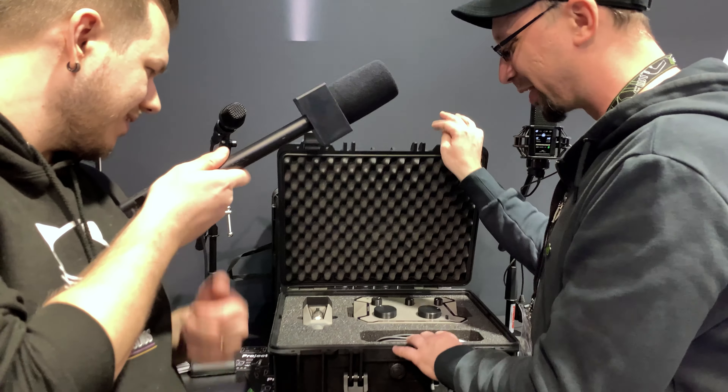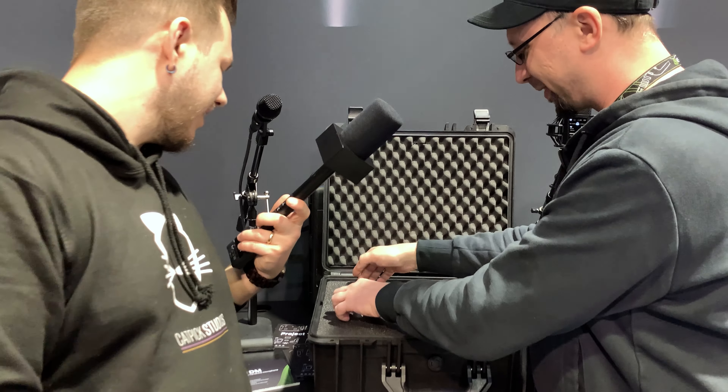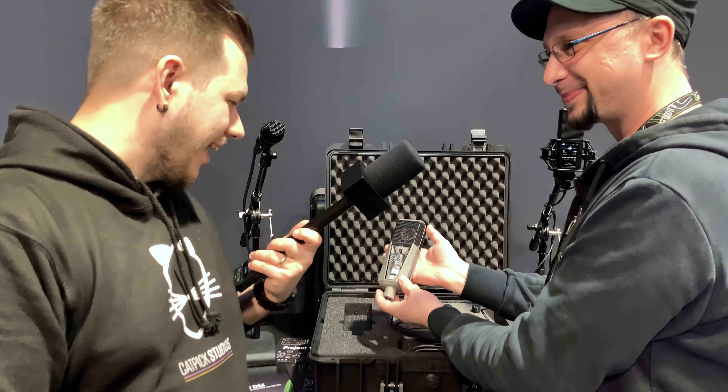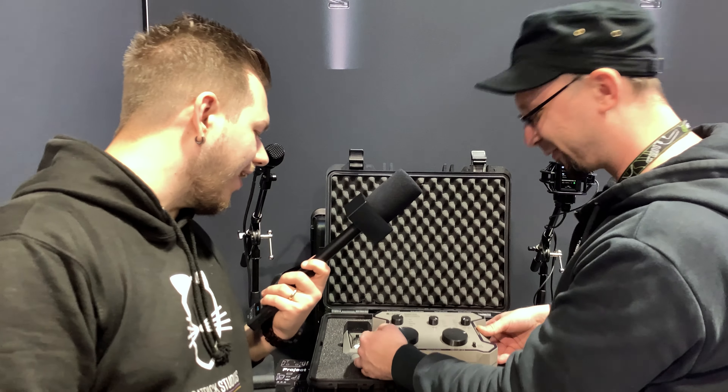The final product will be full metal. As you can see, it's a tube microphone. It's beautiful, and it has some really nice features.